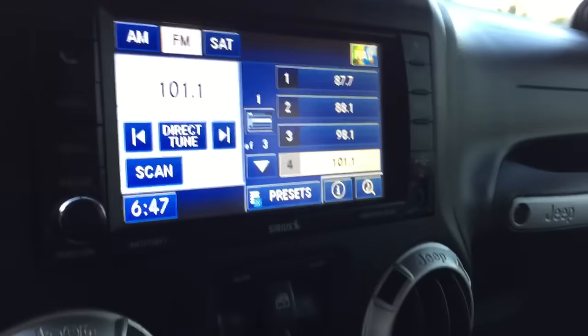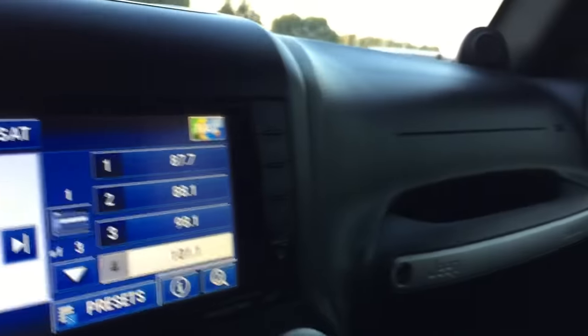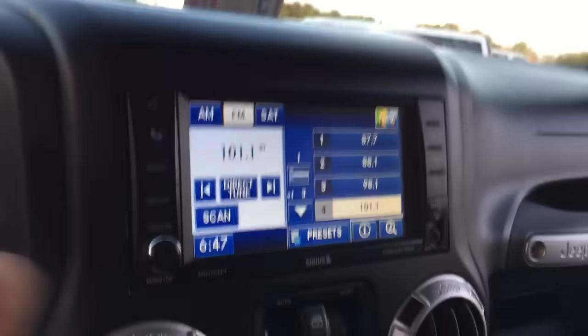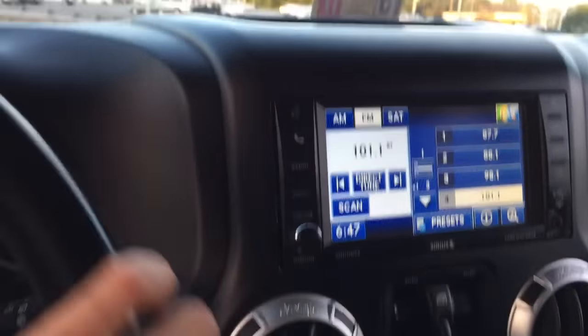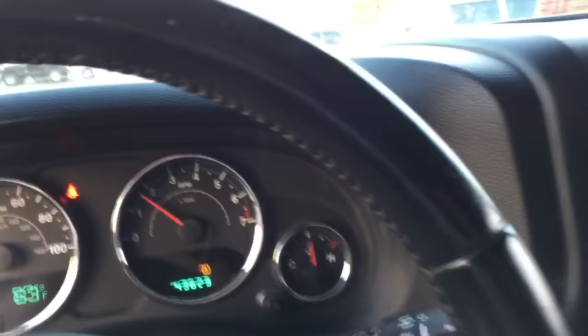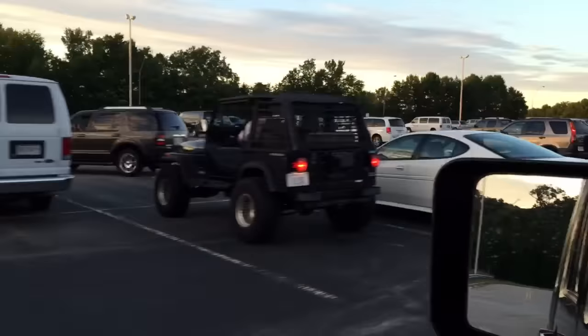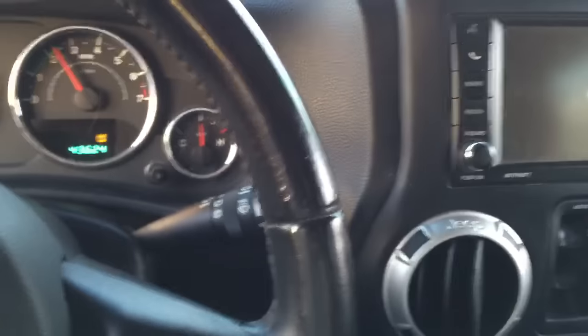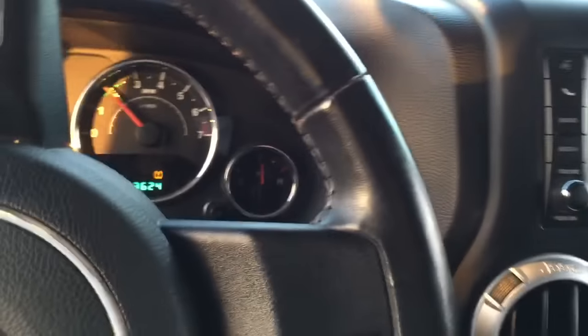AC blows ice-cold, heat works great. It's kind of hard to drive with a six-speed and a phone at the same time. But this Jeep is four-by-four, she's off-road, she's badass — so if you guys are interested, give me a call or text.